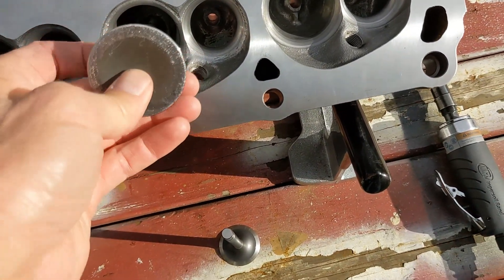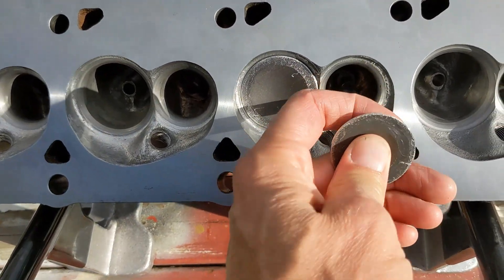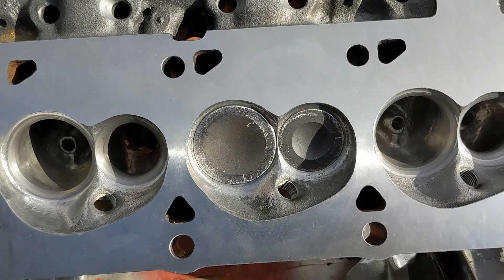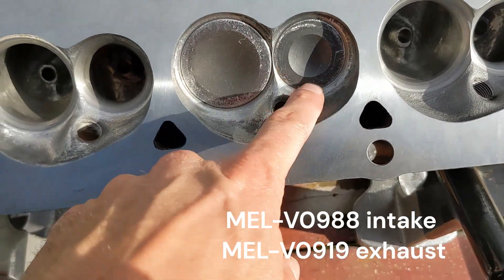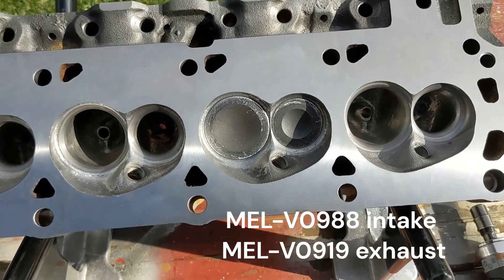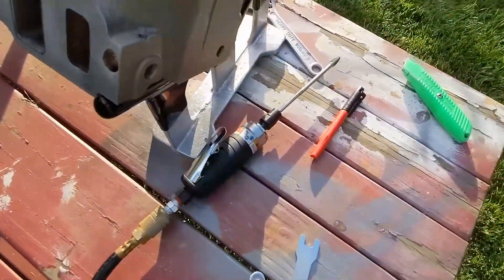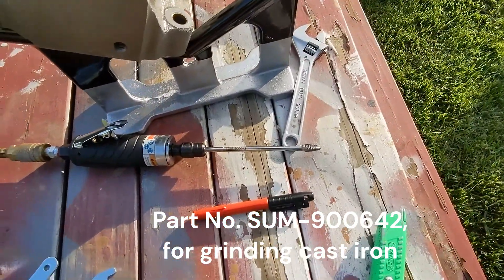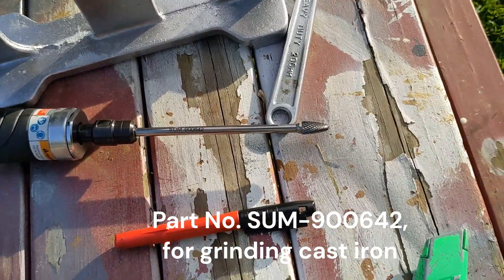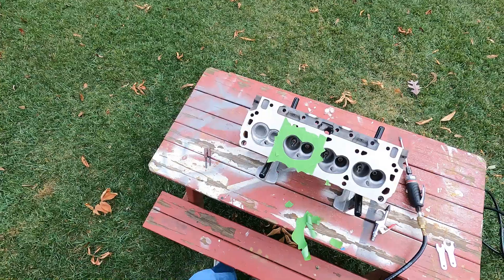These valves are just stock Chevy valves — 2.02 intake and 1.600 exhaust valves. They're Melling; I can put the part number up on the screen. I think they're around six dollars a piece at Summit. And lastly, this is the carbide burr that I'll be using. I used this for about 90 percent of the grinding that I did on the combustion chamber as well as on my gasket match of the intake ports.